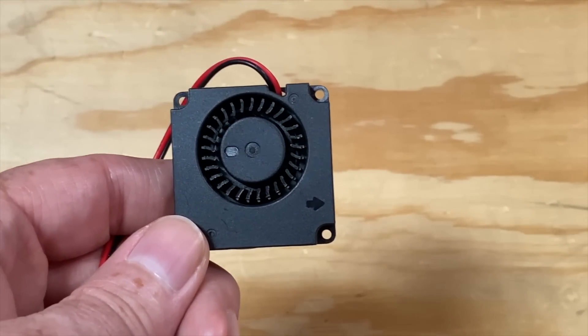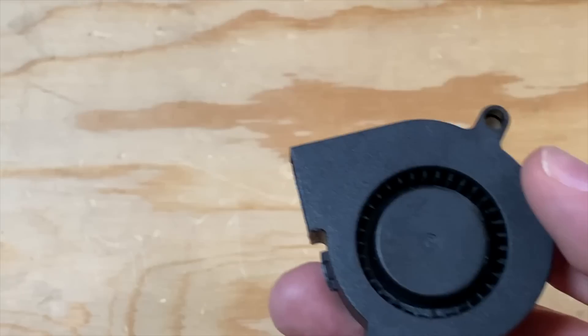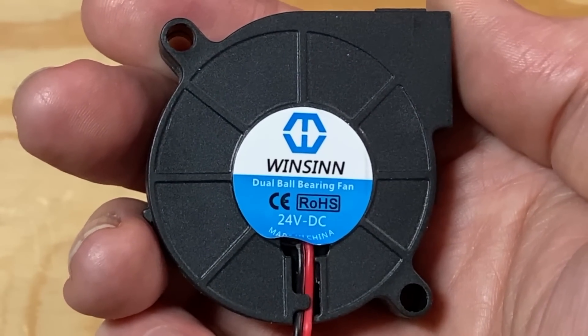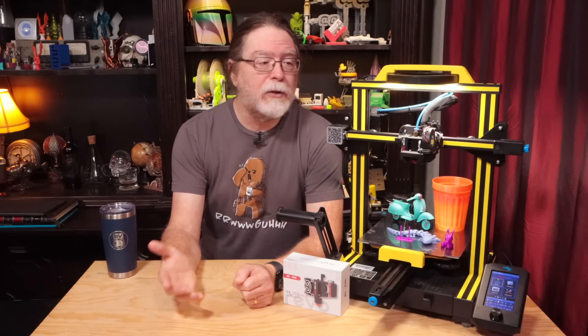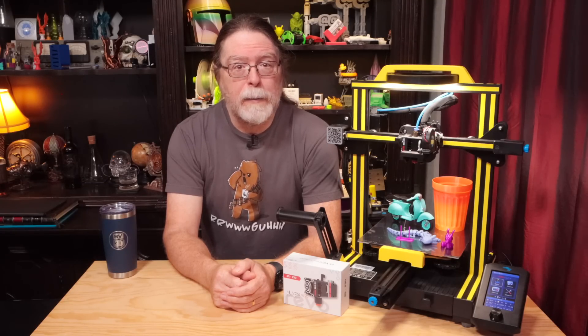If your printer uses a compact 4010 blower for parts cooling, I recommend replacing it with a 5015 blower. Look at the label on the existing fan so you can get the right voltage rating on the replacement. There's a link in the description to the mount and fan duct I'm using for this Ender 3 V2 — I found those on Printables. The mount is from one design and the fan duct is from another, but there are a lot to choose from.